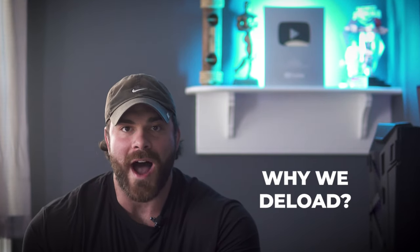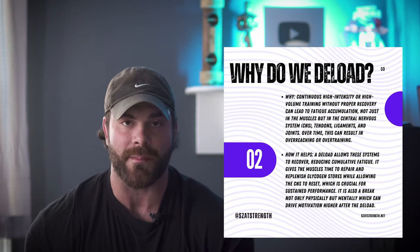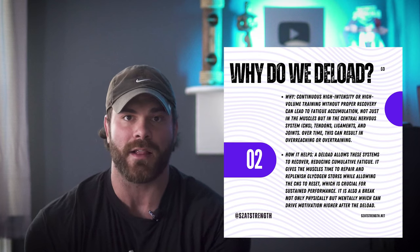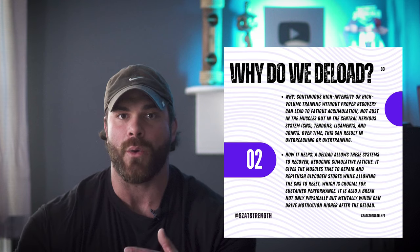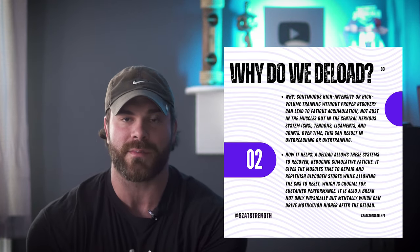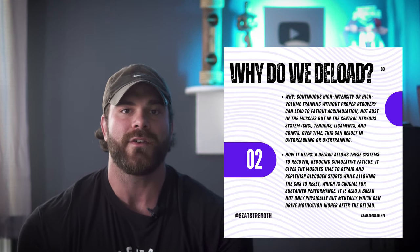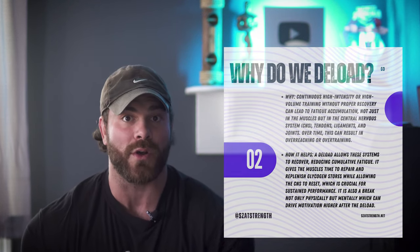Diving deeper into why we deload: obviously we talked about the buildup of fatigue locally and systemically, but there are also neurological effects and a mental component of deloading. If we're training for a long period of time, that can be daunting and fatiguing on the brain. Sometimes we just need a central nervous system recoup and also emotional and mental recovery. If we are grinding out week after week, session after session, that takes a toll on our minds as well. Having that brief or prolonged period can reset everything, drive motivation higher, and allow both the body and the mind to recover.